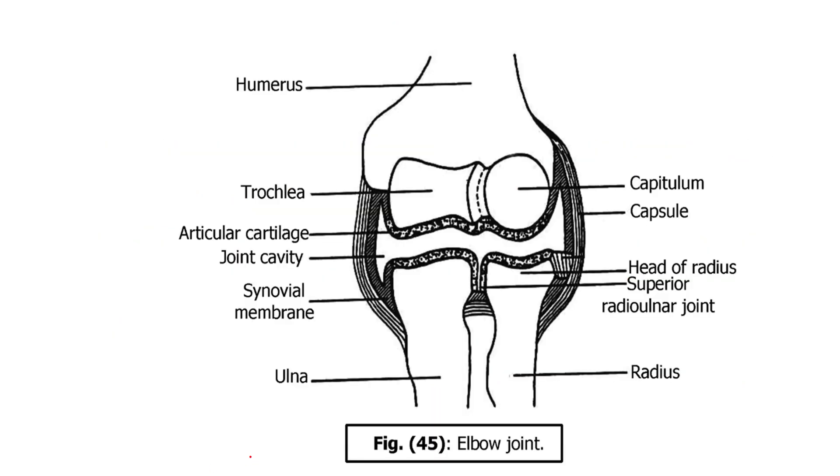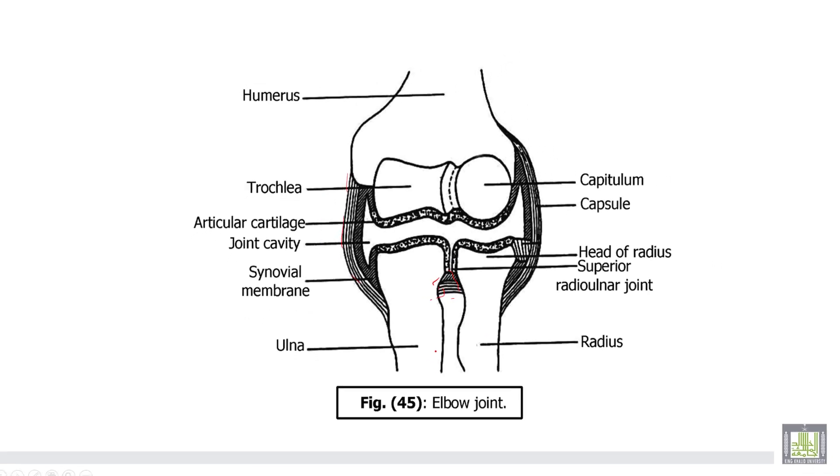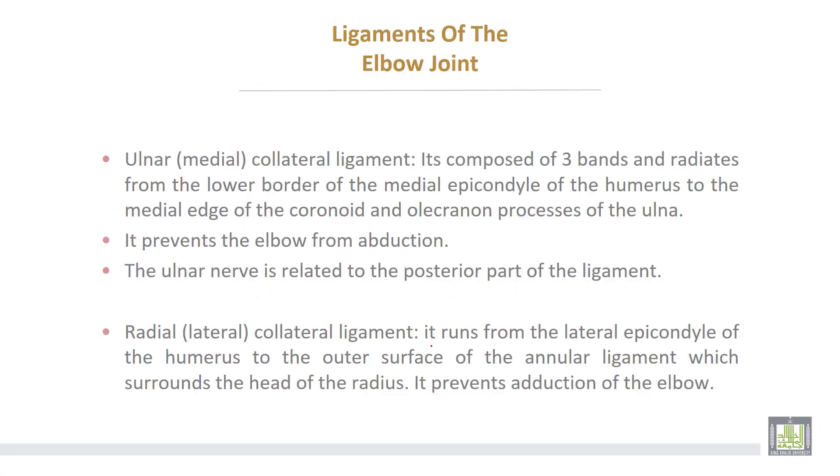This is the capsule of the elbow joint. The synovial membrane descends to become continuous with the synovial membrane of the superior radio-ulnar joint. The ligaments of the elbow joint.